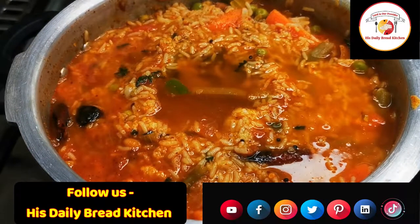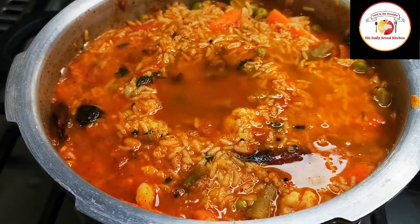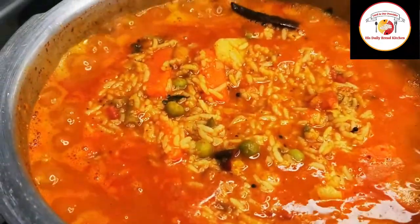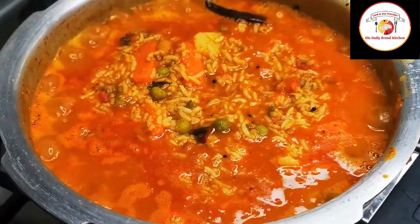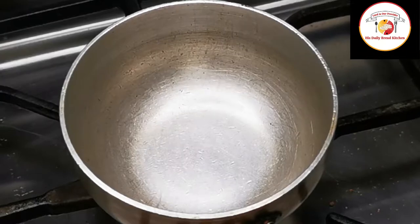Check the salt and water. If required, you can add more. Add a little water and salt, mix it well, and let the Bisibele bath rice cook for four to five minutes. Then we're going to give the final tadka.